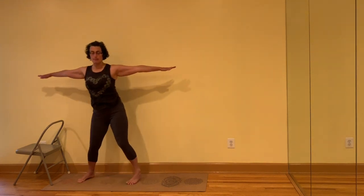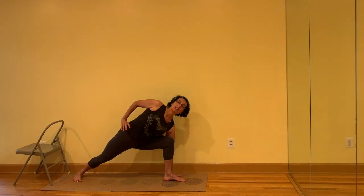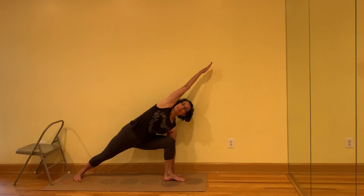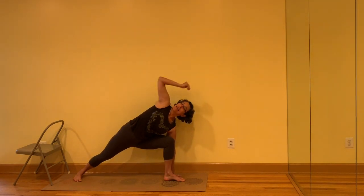We'll teach Parsvakonasana done classically this time. Bring the fingertips in front of the chest, jump or step the feet. Turn the right leg out, left toes in. Sit the sit bones down. Front forearm to the front thigh, back hand to the back waist. This time take the hand to the outside of the ankle. Take the top hand over the top ear and shoot the arm out over the head. Inhale, come up.